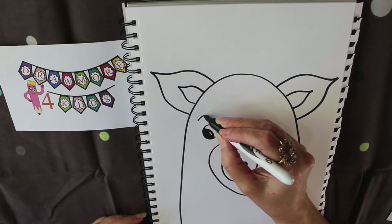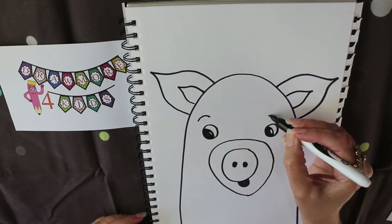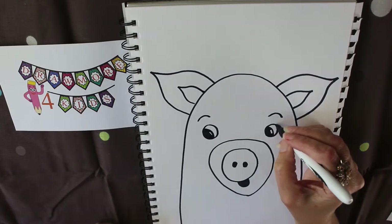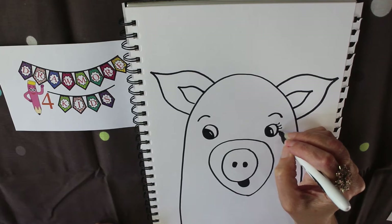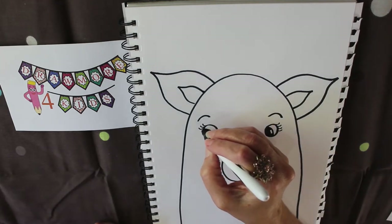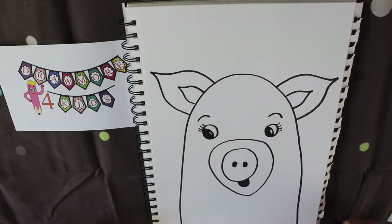I want to give him a little bit of a surprised look because that's going to match his face. Sometimes eyelashes can indicate a girl, but I don't mind — I just want my pig to have some eyelashes. You can add them or leave them, it's completely up to you.